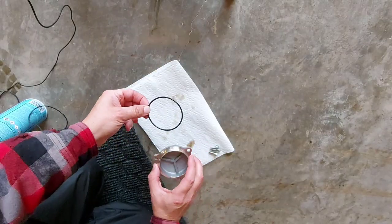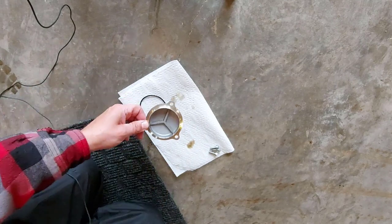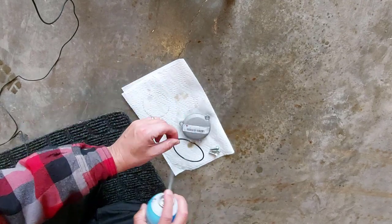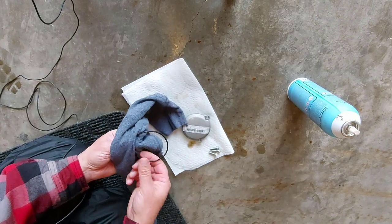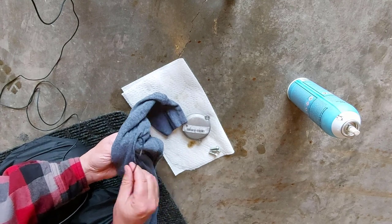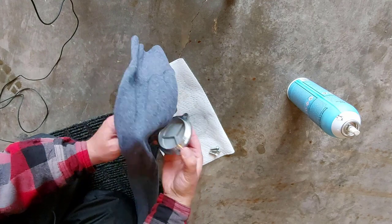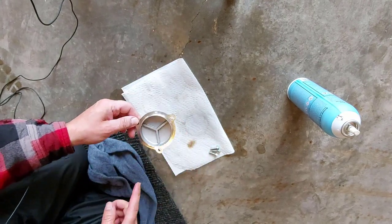Here we have our oil ring — or the oil cap ring — and our oil cap. We're going to clean it with some brake cleaner. This ring here is the used one; in the kit it comes with a new ring, but I'm going to use this one because it looks good, it's in good shape. It's hardly been used — only 170 miles on it — so we're going to reuse this.